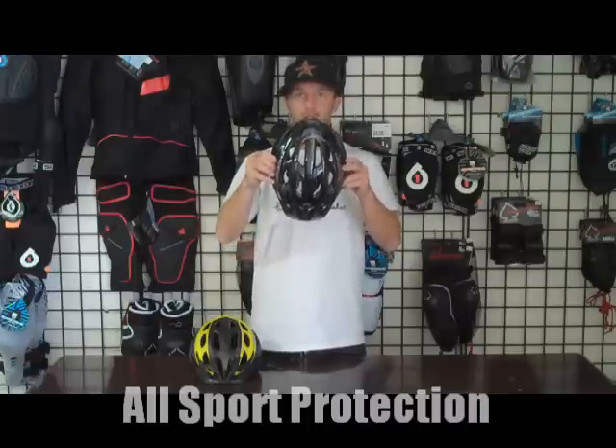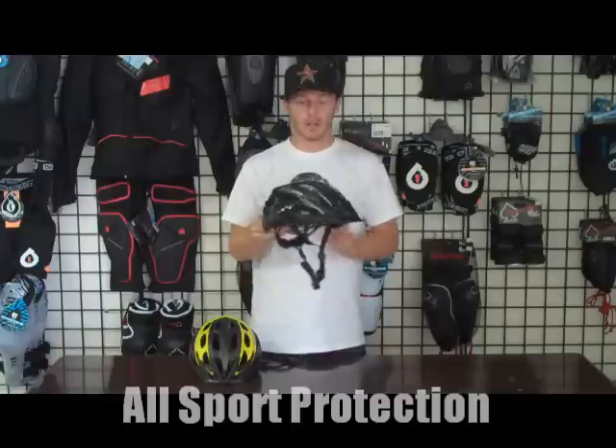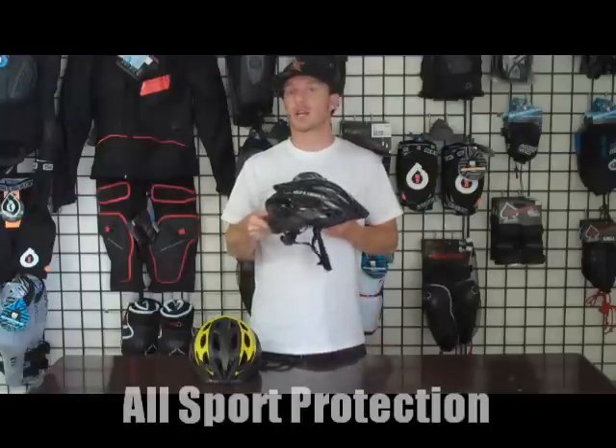There are 24 vents in total on this helmet, so it's really well ventilated. It gives you a lot of airflow when you're riding and keeps you nice and cool on those hot days.